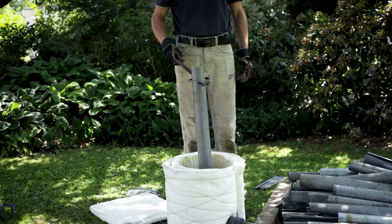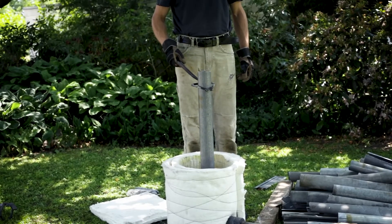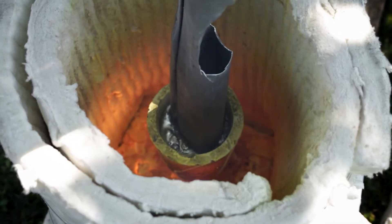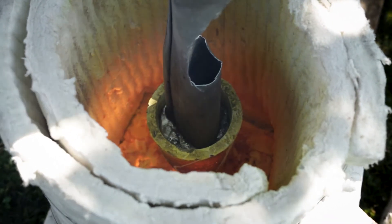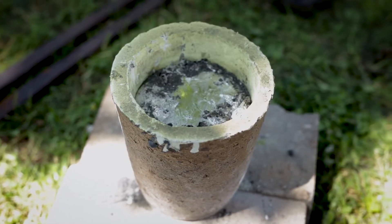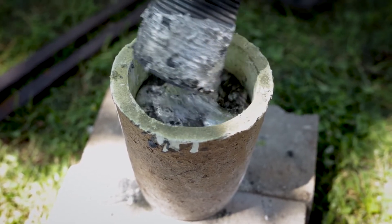Each of these drain pipes gave us approximately one kilogram of zinc. When the crucible was full, the dross floating on top of the molten zinc was simply skimmed off.